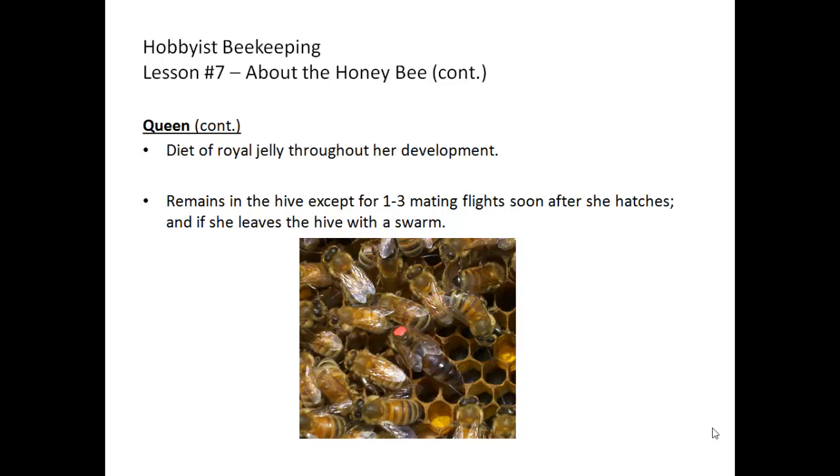Royal jelly contains the protein royal lactin, which allows for the full development of the sexual organs in the queen. Once she hatches, the queen usually stays in the hive except for one to three mating flights soon after she hatches, and of course if she leaves the hive with a swarm.